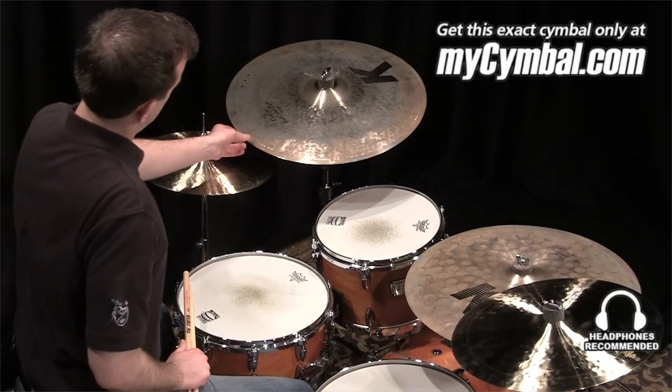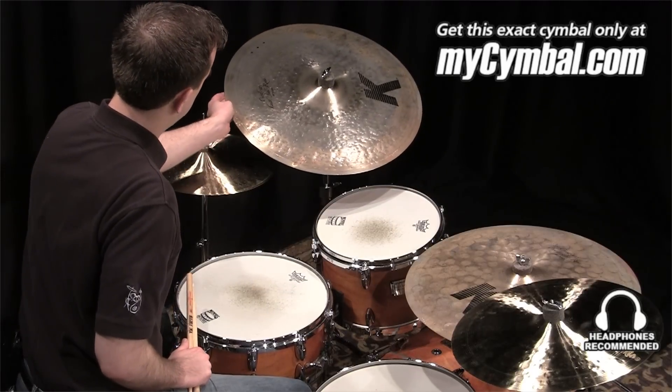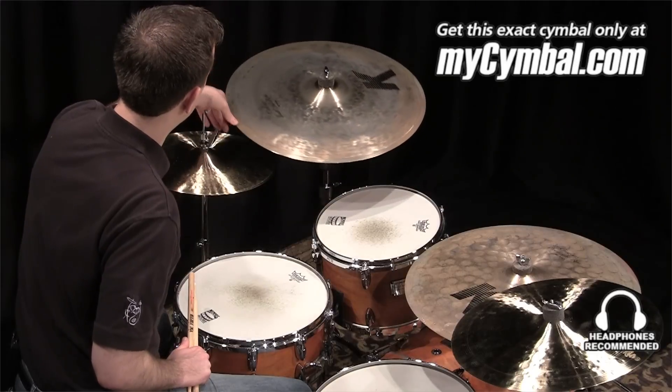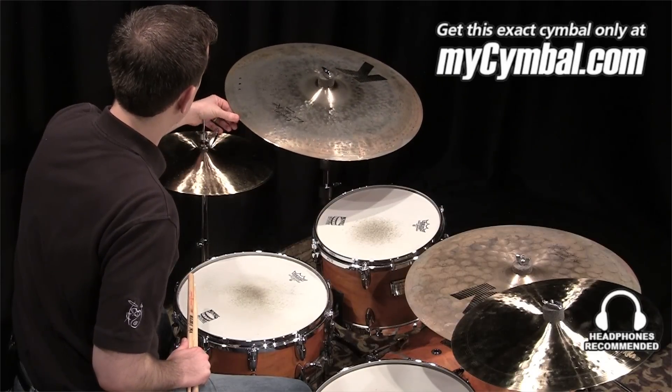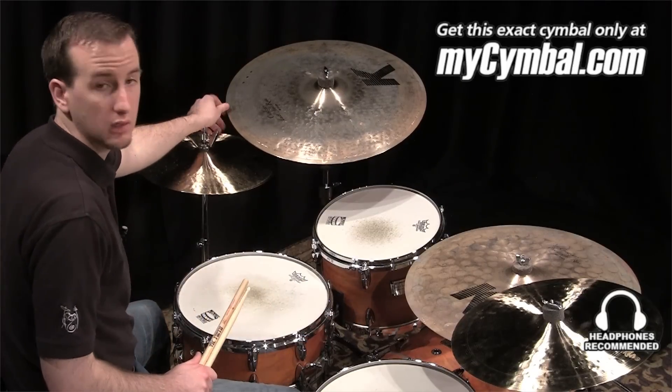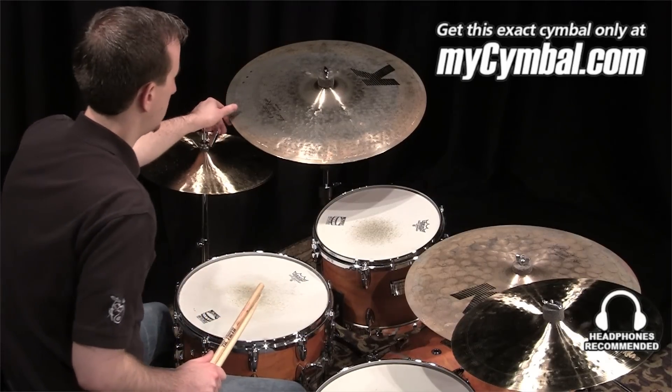I'm Greg Cobb, and this is a Zildjian K-Custom left side ride cymbal. It's 20 inch. This was developed by Peter Erskine to traditionally be a complement to his main ride, which is why they call it the left side ride.